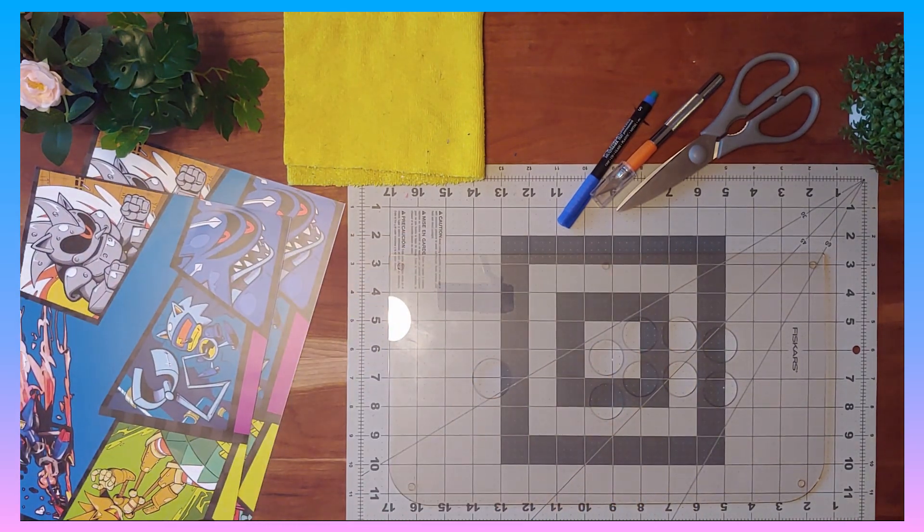We're gonna take our art. For me, I have a little bit of white space that I'm going to trim out, which will probably be fine to leave, but I'm just gonna do it to clean it up. When you create your fight stick art, always leave some extra space around the edges of your artwork and assume that it's going to be cut off.